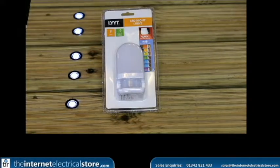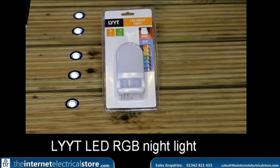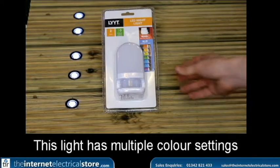Hello and welcome back to another Internet Electrical Store video. Today we will be looking at the Light LED Night Light. This is an RGB night light that goes into a variety of colours.